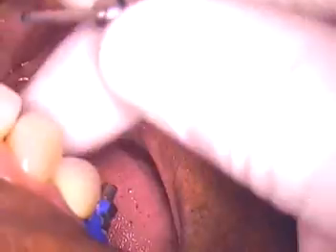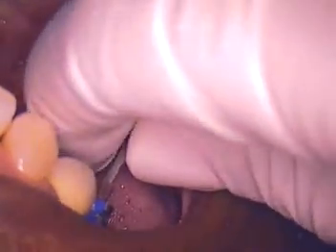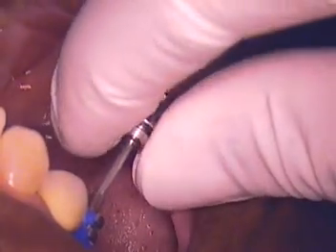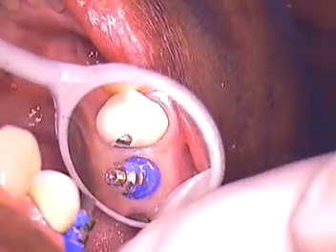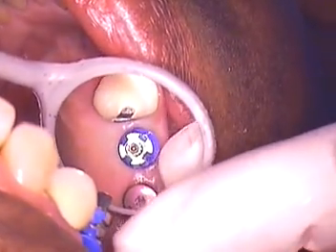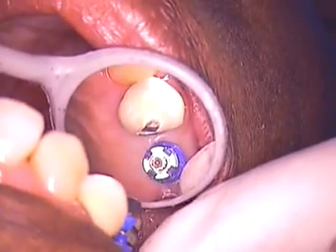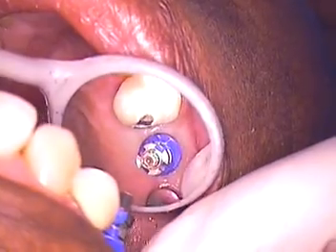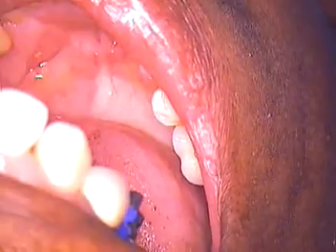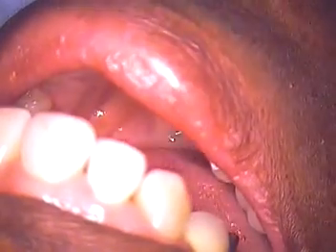We'll hand tighten a little bit more. You're feeling that a little bit, so we may need to numb her a little more now that it's starting to compress. Ernestine, are you okay? You're feeling a little bit — want me to numb you a little more? I'll give you a little anesthetic; it won't be much. We'll do that and then come right back to what we're doing.